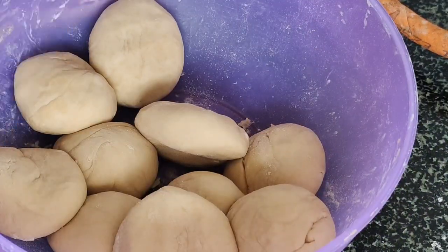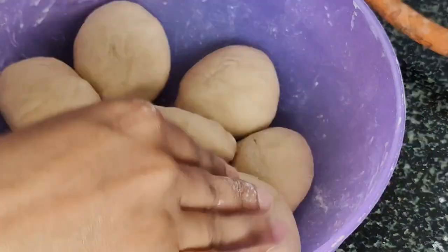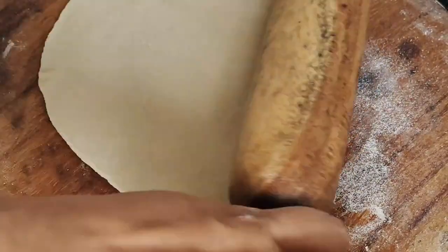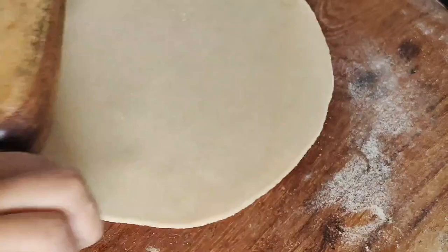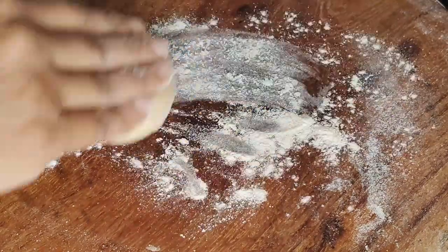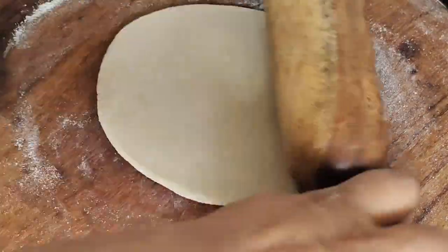Add about 50 grams of the ingredients in the right shape and size. You can cook it all the way through.